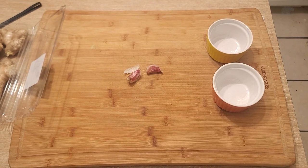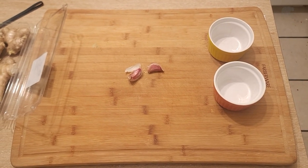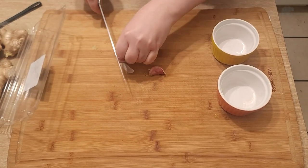Today we're going to be making Mongolian beef — a lower calorie, no sugar option.